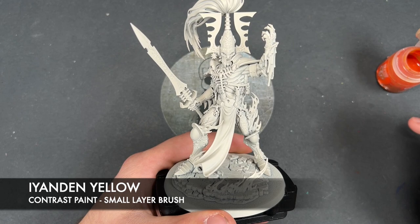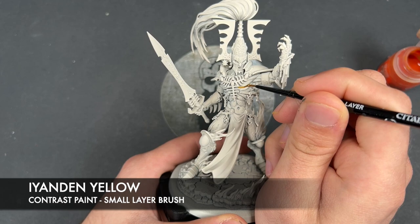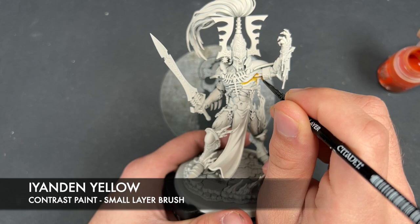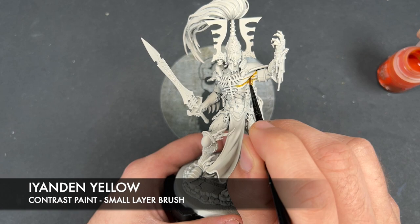We're going to grab some Eandern Yellow and we're just going to start painting this using a small layer brush into the recesses of his body — just like this. Nice and simple. Don't have to be 100% neat here. The one thing to watch out for is having too much on your brush at once. We want this to have a nice yellow tone to it rather than the deep orange that you can sometimes get if you have too much paint on your brush with Eandern Yellow.